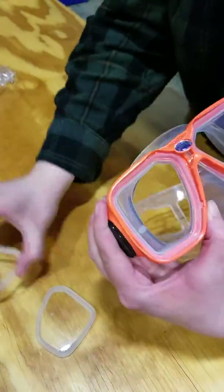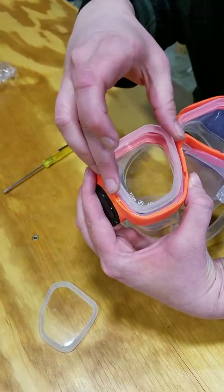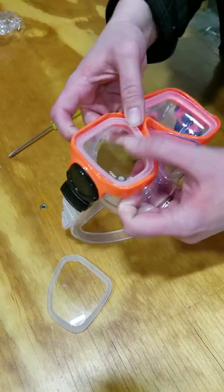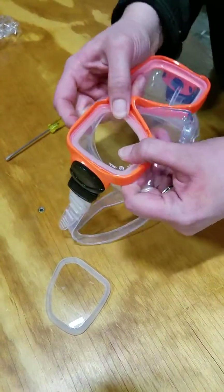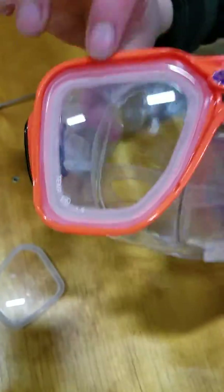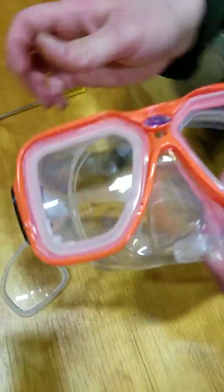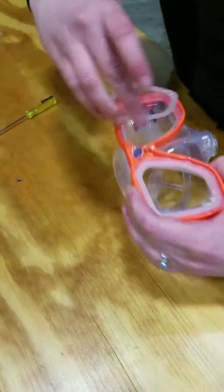Then you're going to put your lenses in just by pressing them in. It's important to make sure that the silicone skirt is not folded underneath the lens at all — you want it to be flat with all of these little tabs exposed. I'm going to do the same thing for the other side.